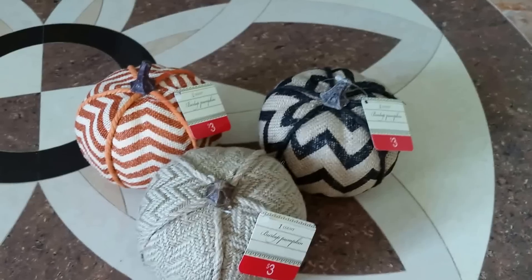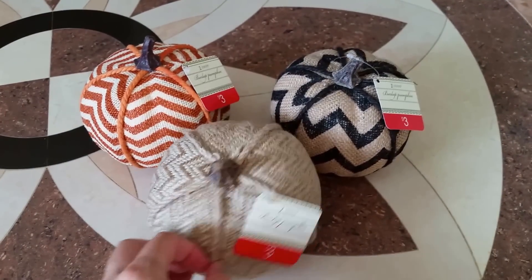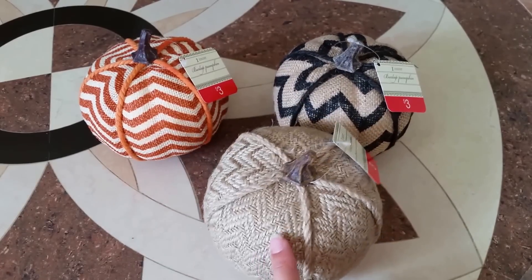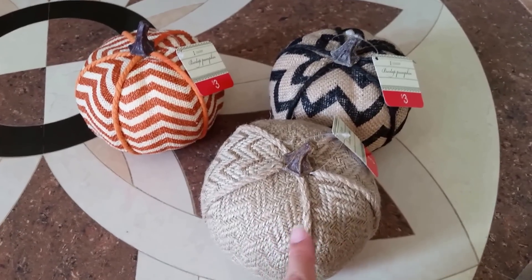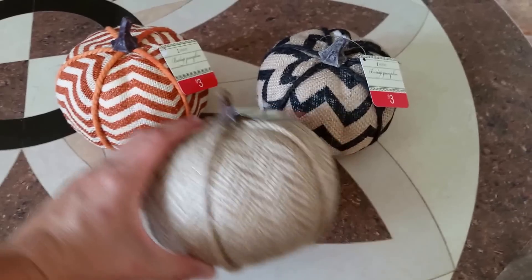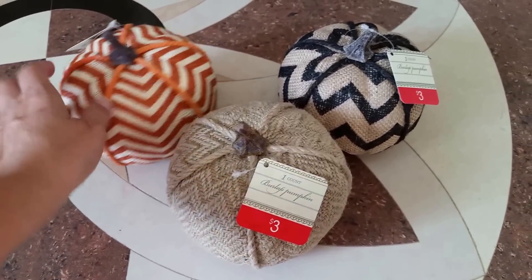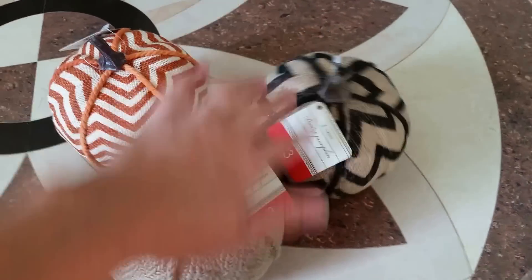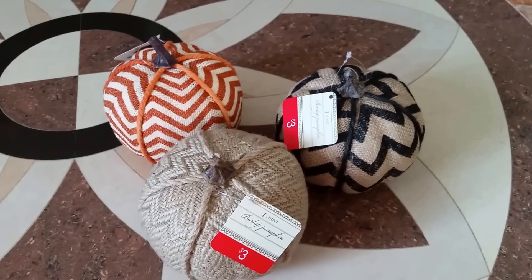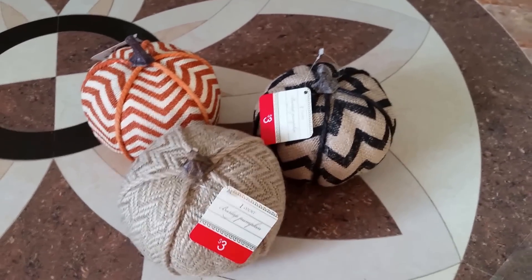I also found these adorable little pumpkins. They are $3 each and they are all burlap. I just loved the chevron look on this one. They're not very big, but they look like they're a little more expensive than they really are. I figured they would go really well with how I plan on decorating the house, so I grabbed one of each.